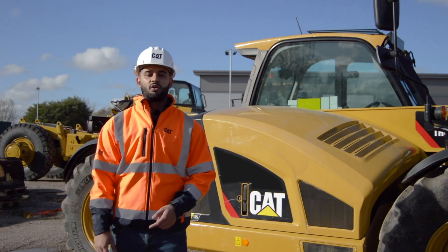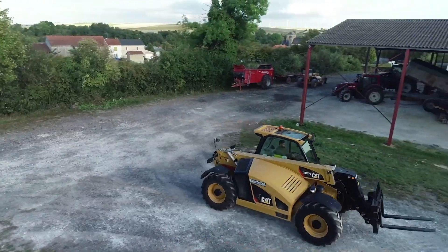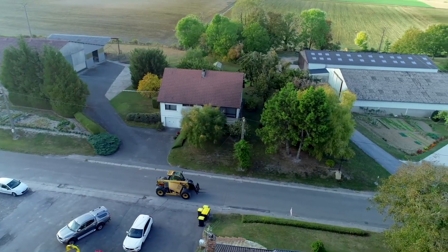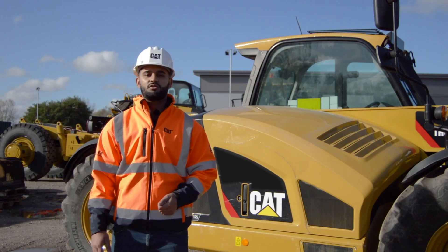And why is this a benefit? Well, if you're able to get direct drive from the engine to the transmission, you'll be able to generate much greater machine speed, you can get around your job site faster, and if you're somebody who's often towing trailers or roading, then this feature is excellent for you because you can save up to 10% on your total fuel cost.